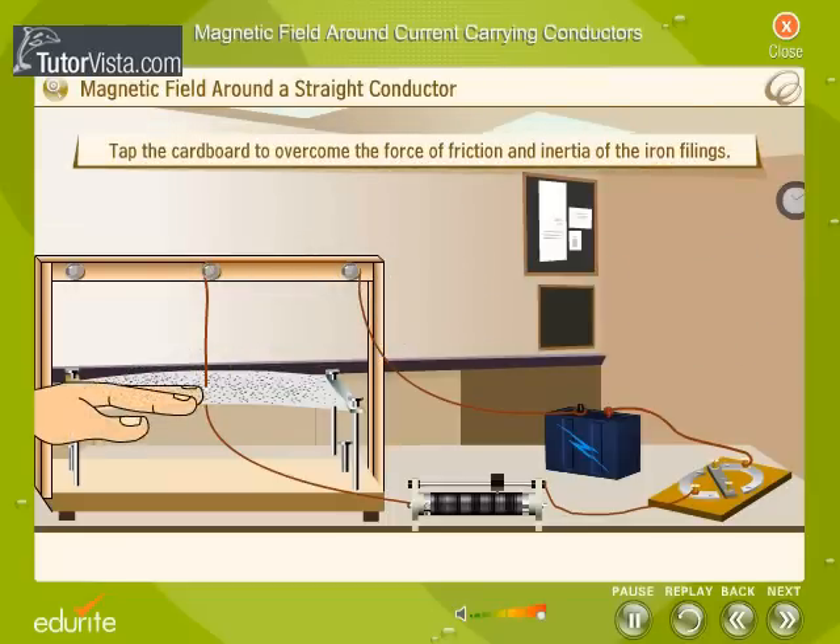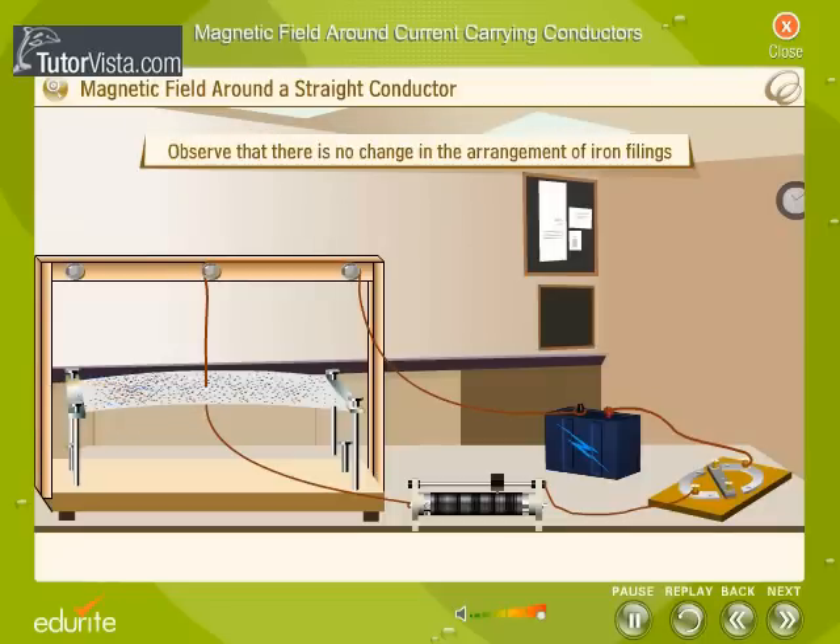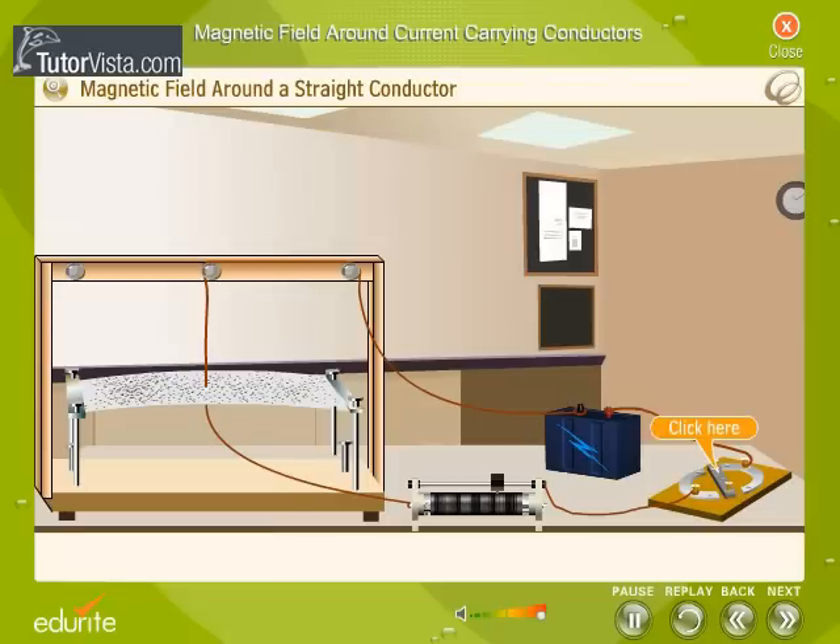Now, gently tap the cardboard to overcome the force of friction and inertia of the iron filings. Observe that there is no change in the arrangement of iron filings. Now, switch on the current. Observe that the iron filings arrange themselves in concentric circles around the conductor. This is because the electric current produces a magnetic field around the conductor and the iron filings, being magnetic in nature, align themselves in concentric circles.